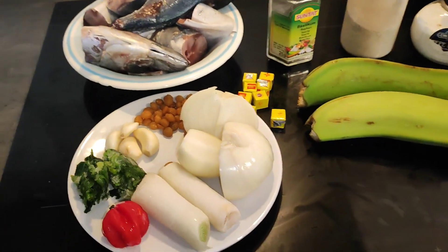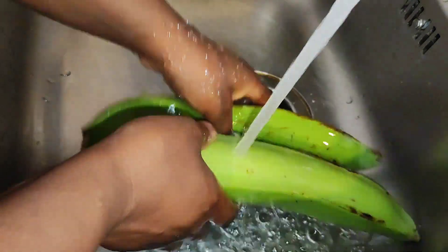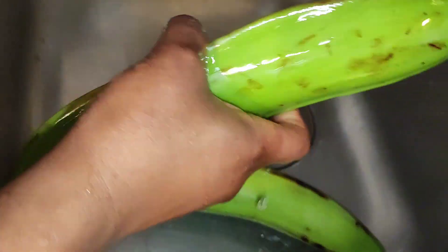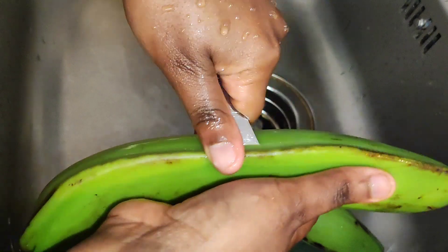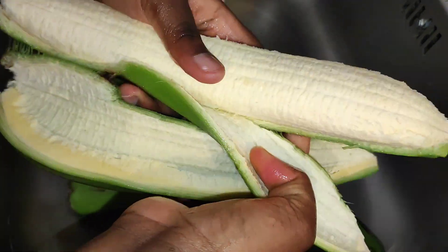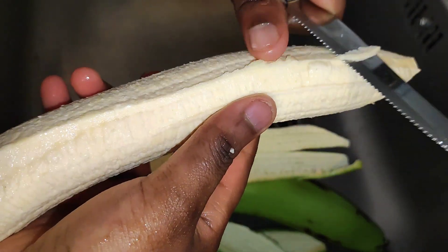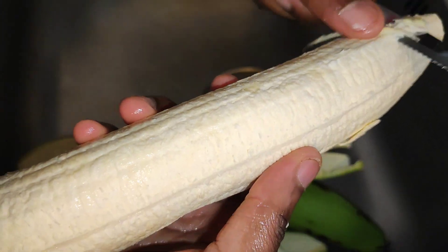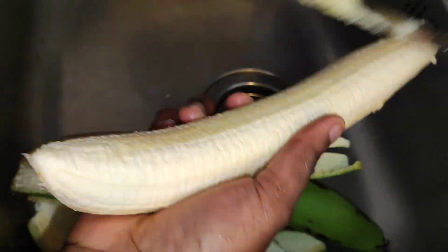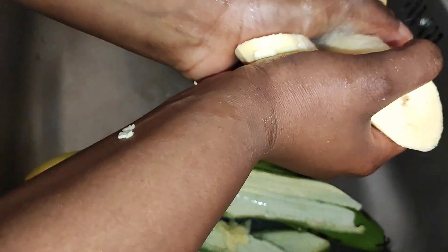I'll go ahead and wash my plantain, then peel it. I always like washing my plantain — we never know what's happening with these things, so I always advise you wash it. I'm going to wash my plantain really well.